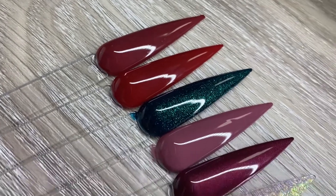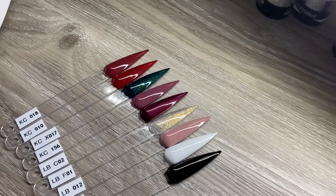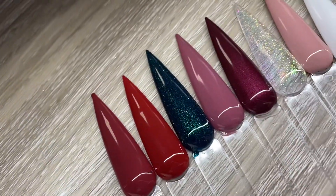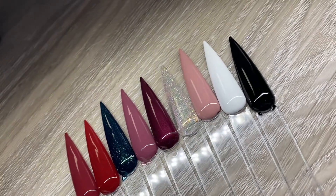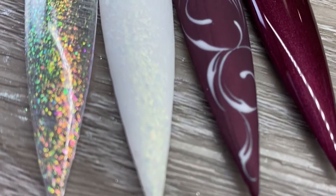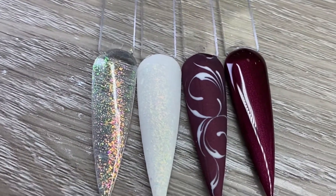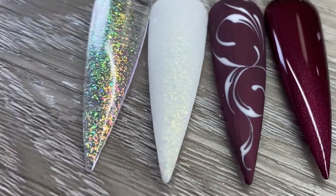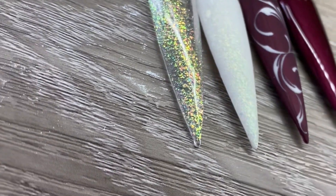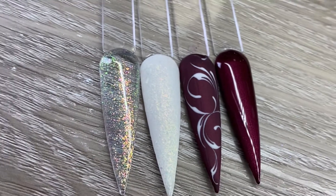These are all the colors — they are all really different in person. I know the two red ones look a bit similar on camera, but in person they're very different. Stunning colors they sent me — I'm so happy. And here are the matte designs I came up with. I used the Non-Dairy pot of gel to do the swirls, and I just want you to take a moment to appreciate how fine some of those lines are. It is stunningly pigmented.